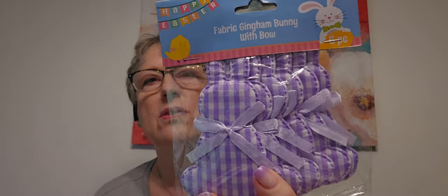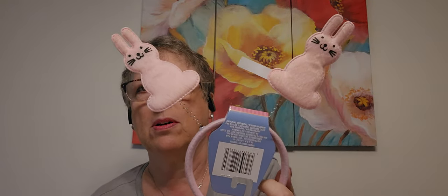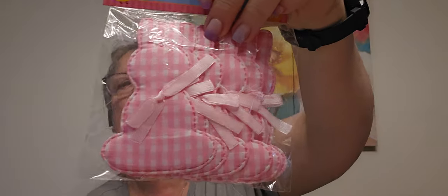I think I already have these, but aren't they pretty? I got them in purple gingham. I also have a stuffed cat that meows. I'm going to put this on the cat — the dog has buddy ears, so I thought I'd put this on the kit. And then the pink gingham. Adorable!